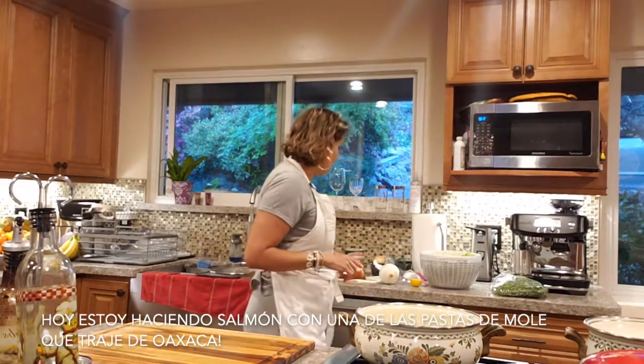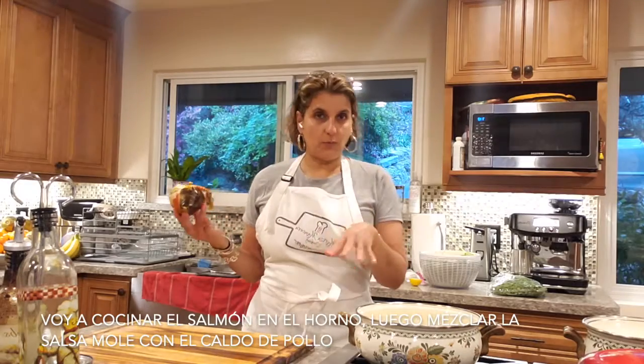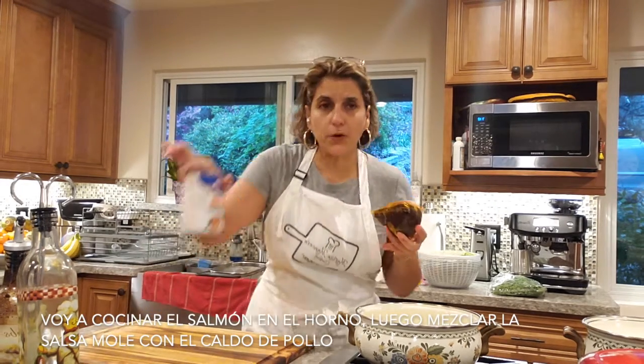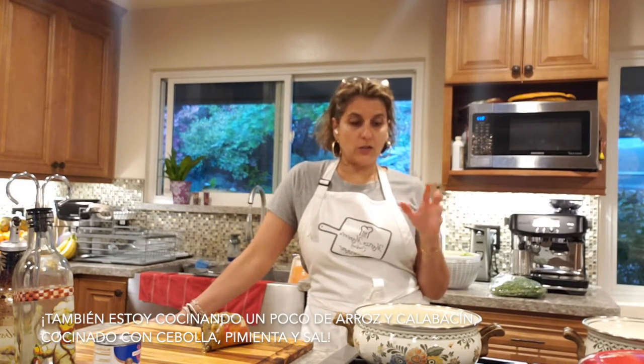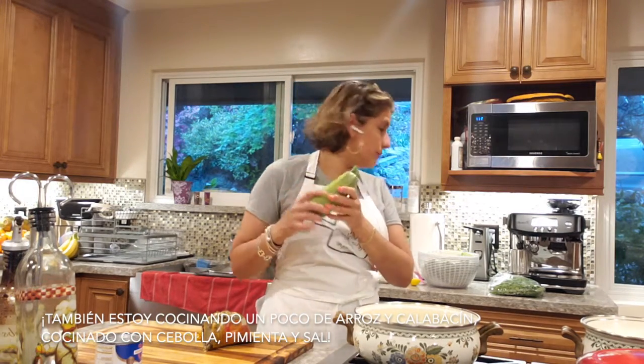Today I'm going to cook some salmon with one of the moles I brought from Oaxaca. This is the coloradito mole. I'm going to put the salmon in the oven, and for the sauce I'm going to mix the paste with chicken broth. I'm also going to cook some black beans with onion and a little bit of garlic, put it on top of the salmon, and then put it in the oven. Once it's ready we're going to add the mole sauce. We're also going to make some rice and combine it with rice and some zucchini — Mexican zucchini and Italian zucchini.